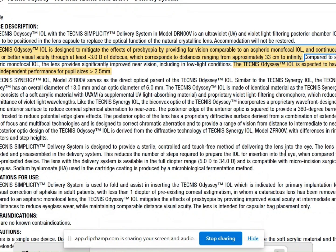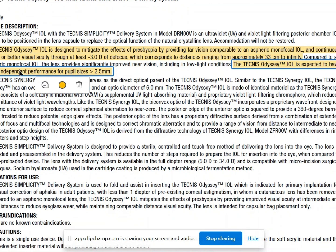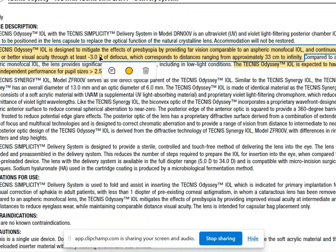This is the IFU, or DFU, that comes as a product insert in the box. The Technis ODC states that it should work as pupil-independent for pupil sizes over 2.5 millimeters. The other information provided is that patients are expected to achieve 20/32, that is 0.3 logMAR or better vision, from 33 centimeters — a reading distance — to infinity.